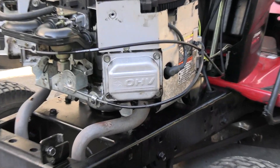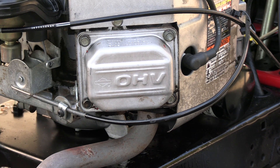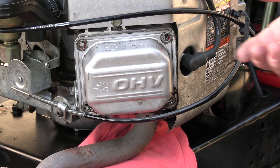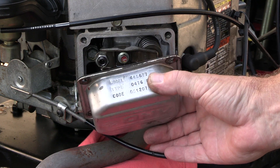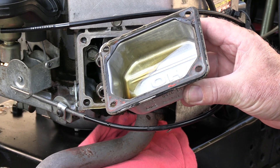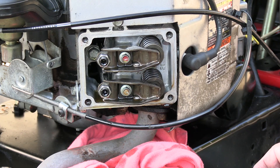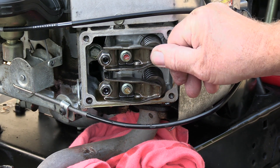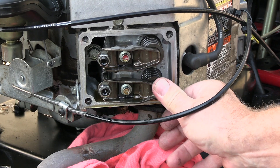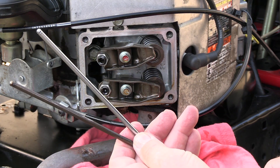Now I'm going to come around to this side and take those four bolts out that are on the valve cover. You can use a 3/8ths or a 10mm on those. Go ahead and remove the valve cover — you're going to have some oil in it. No big deal. This valve cover gasket looks pretty good. I'm going to set this somewhere where it can drain. Now I'm going to go ahead and remove the push rods by pushing in right here and they will fall out of place. Just pull them out and put them out of the way.